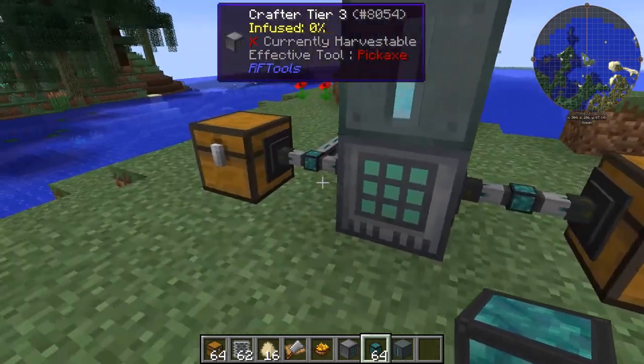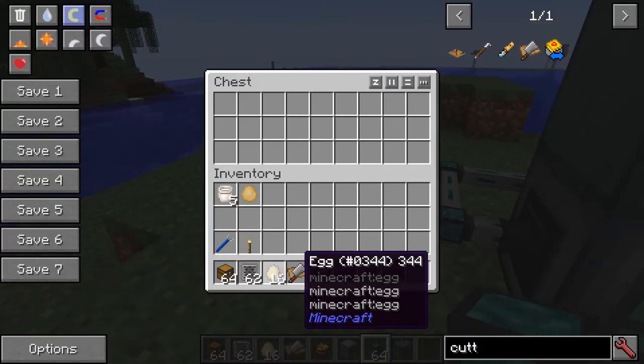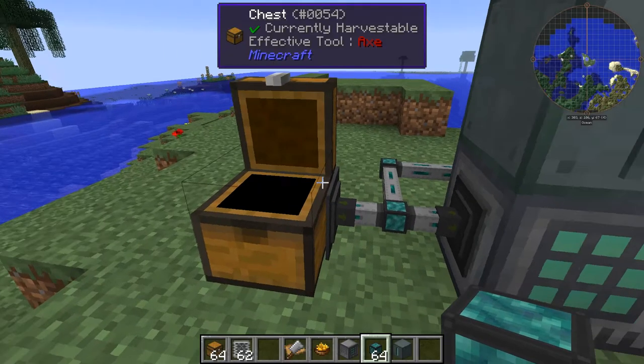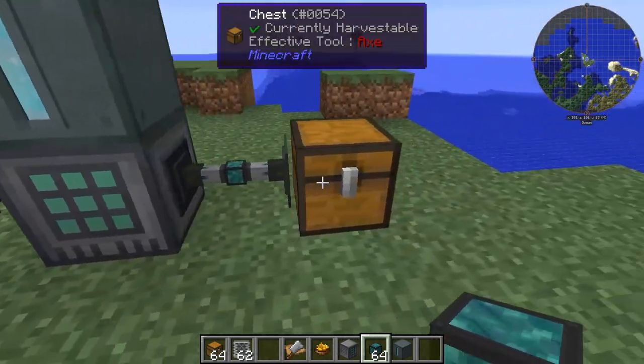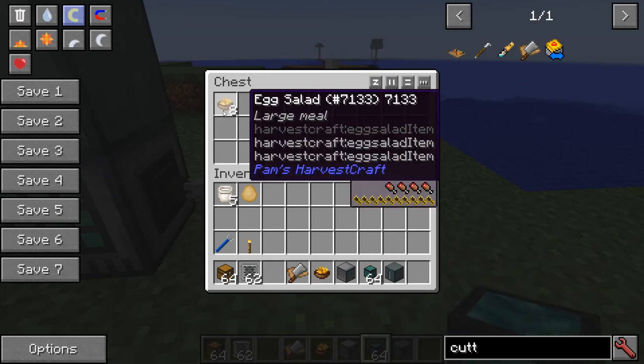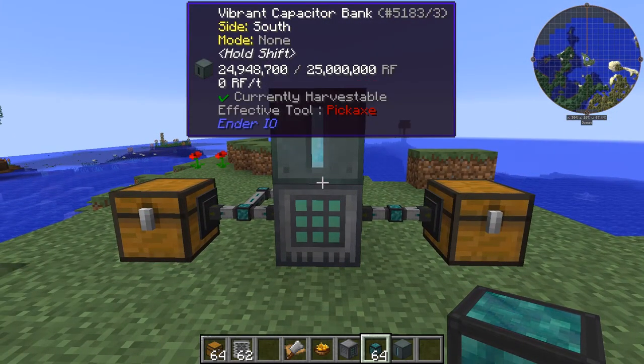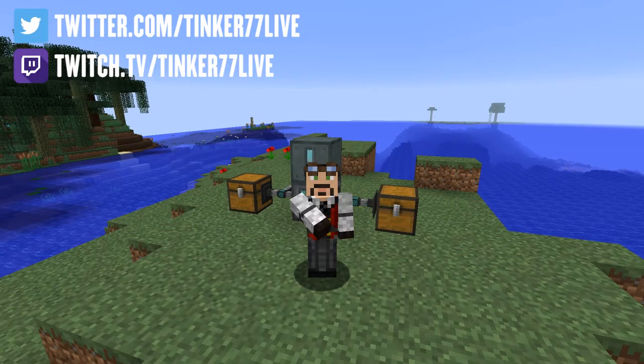If I put in 16 eggs — for every egg salad you use two eggs — so that should make 8 egg salads. We start at 8 egg salads, it's processing, and there's our egg salad. That works very very well. This is a very easy thing to build in your world to get egg salad.